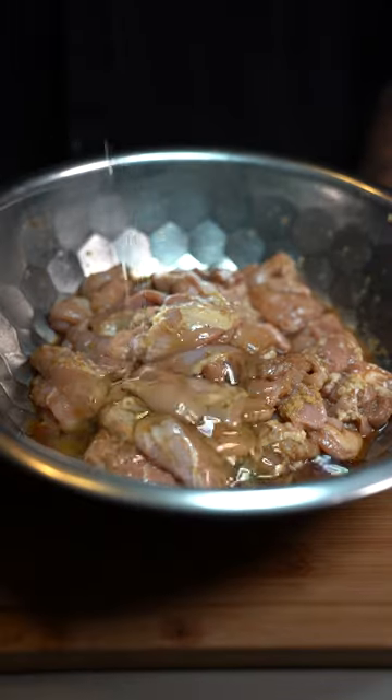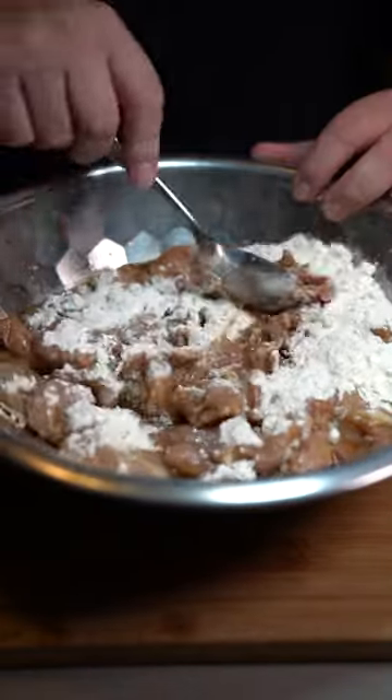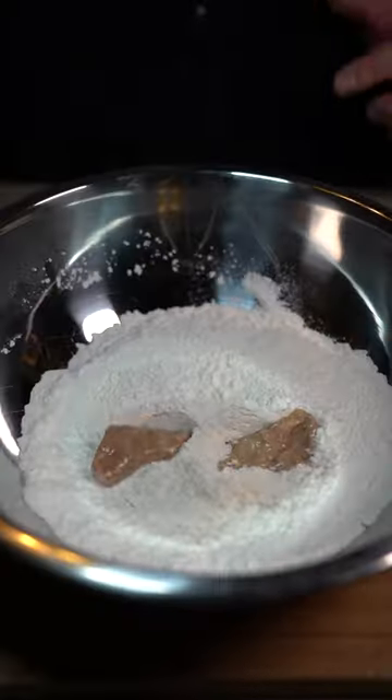Now go in there with two egg whites, half cup all-purpose flour, and mix well. Then add half cup all-purpose flour and half cup potato starch. Drop your chicken in there and coat it.